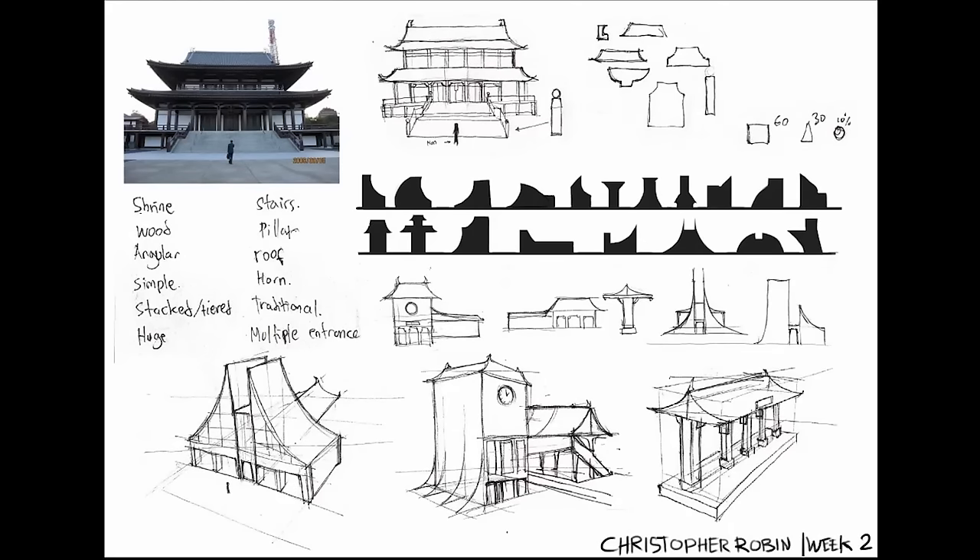This one I think has a much stronger design language because of the clear shapes and the obvious Asian theme to it. I like the studies that you're doing down here. But again, how do these silhouette studies relate to really whatever it is specifically that you're drawing?